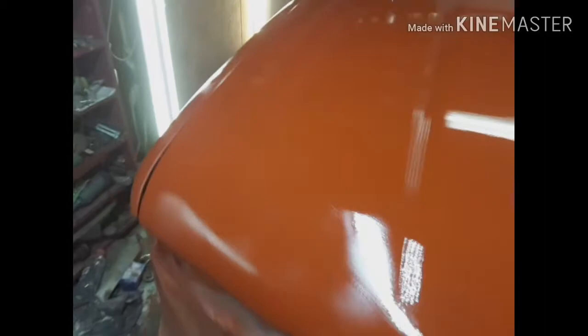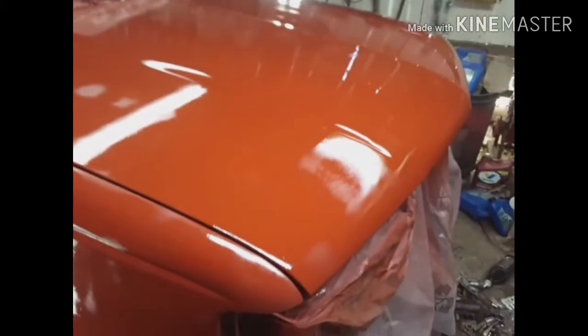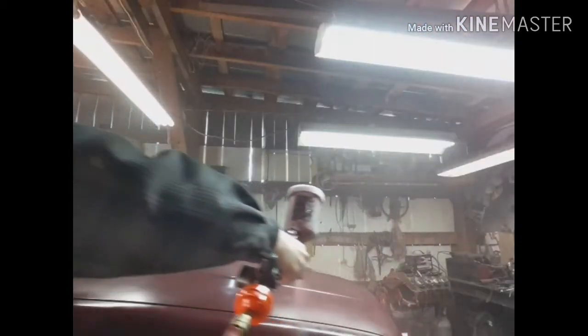All right, so I've sprayed the sealer on it, and as soon as this dries up the rest of the way, I want to start putting the base coat on.